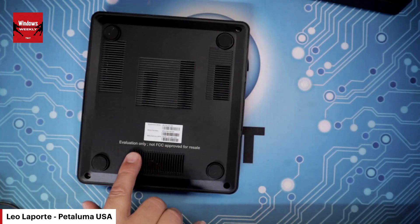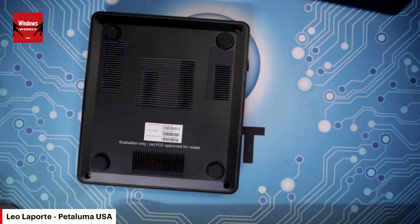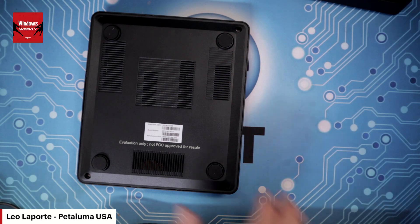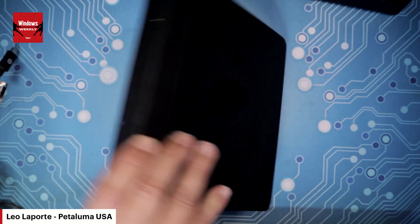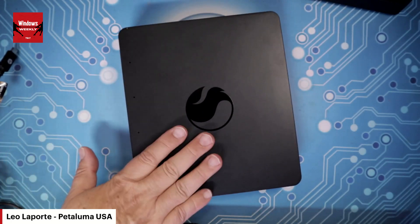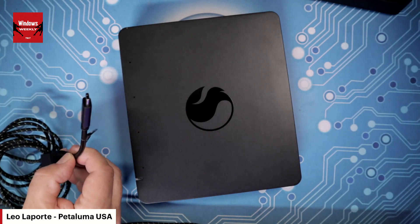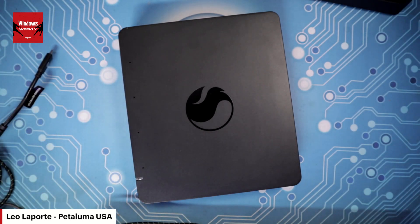All we know for sure is that their shipping scheduling software does not work. The label says 'evaluation only, not FCC approved for resale.' Interesting. I remember this was the issue — they didn't get FCC approval apparently for the HDMI. So maybe we're evaluating it, Leo — that's exactly what I'm doing. I'm evaluating it. I have a kit, I have attached the HDMI and I've got a keyboard and a mouse and I'm ready to do this.